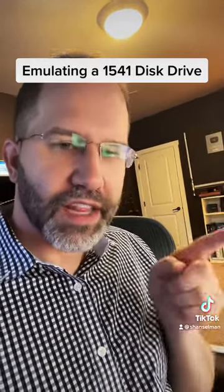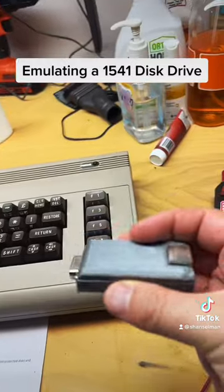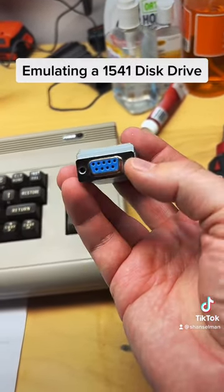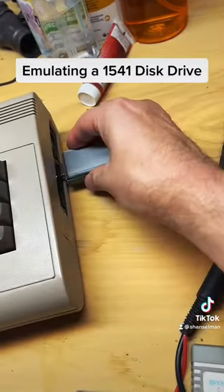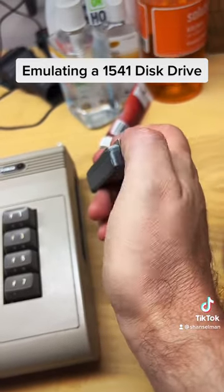We're telling the Commodore 64 that a disk drive is there, but it's really talking to an SD card. Another cool example of emulation is this here, which is actually translating between the 1351 mouse that a Commodore 64 uses and a PS/2, which is an old-style mouse connector.